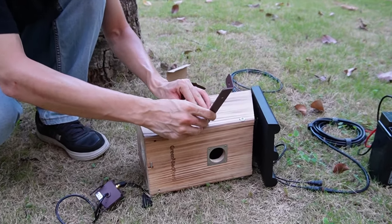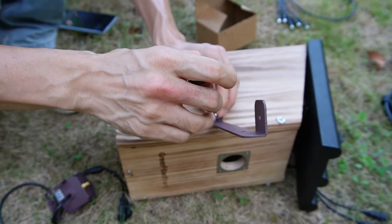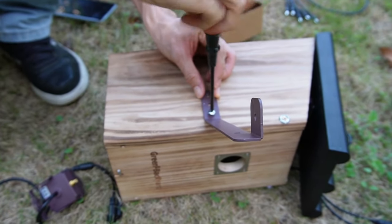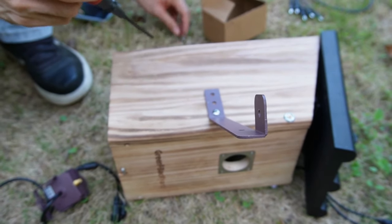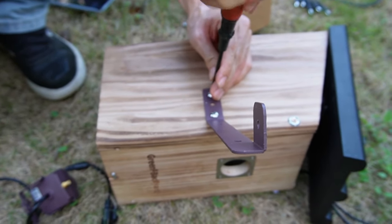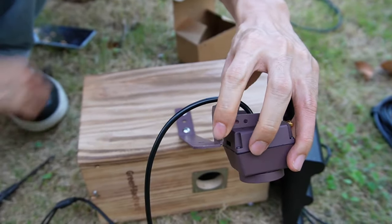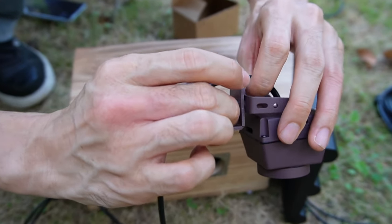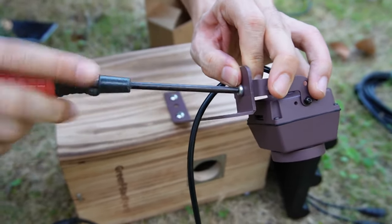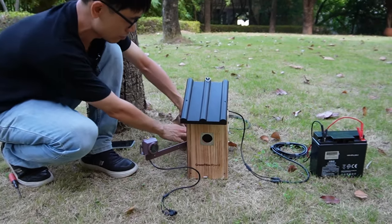Let me just mount the bracket to the bird box. We need a second screw. Now we need to mount this camera to the L-shaped bracket. We get another screw. Now the setup is pretty simple. And one more thing — we still need to mount this antenna.